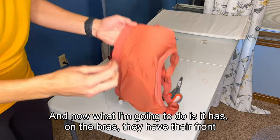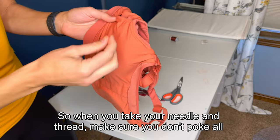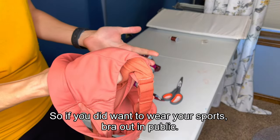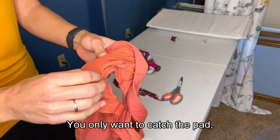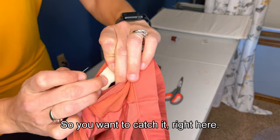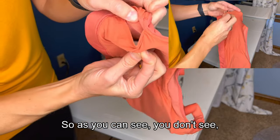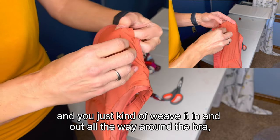Then we are going to thread the needle. Now the bras have their front side and this is the lining. When you take your needle and thread, make sure you don't poke all the way through the bra to where you have marks on the outside. So if you did want to wear your sports bra out in public, nobody's going to see all your handmade stuff. You only want to catch the pad and this inside liner. So you take your needle, stab it through — and that is all you're getting. You don't actually get this outer part of the bra. You just weave it in and out all the way around the bra.